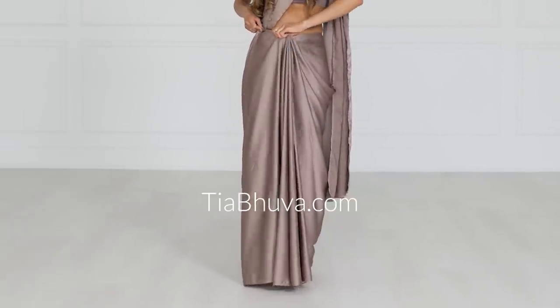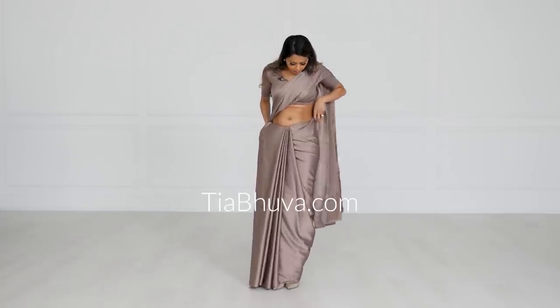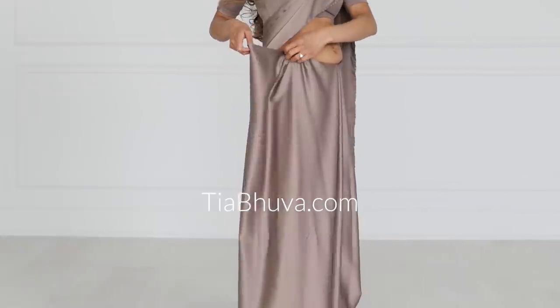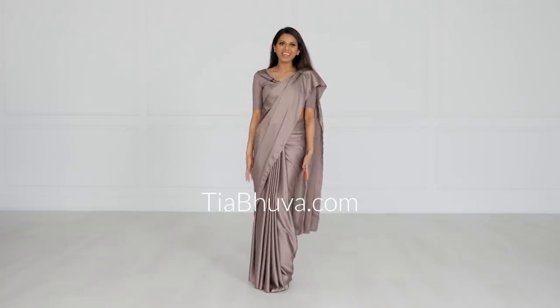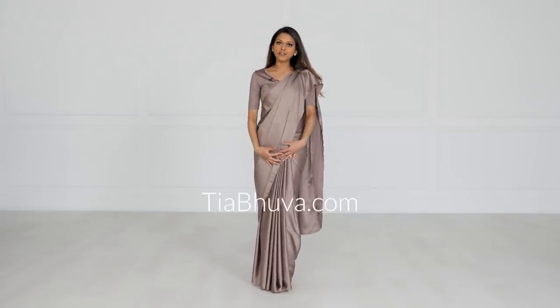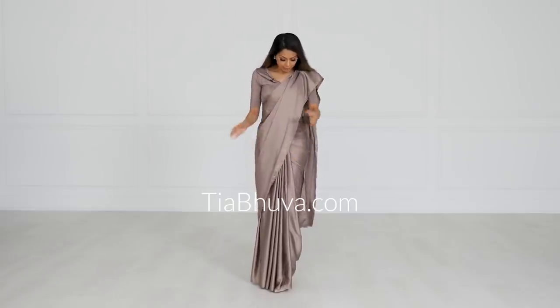I'm just going to tuck that in. Then what you're going to do is take your hip pleats like you normally would, tighten that area, and tuck it in. Any extra fabric here, you want to just fold forward and tuck it in. As you can see, the bottom is already looking so much better. Making sure that your pleats are at the center of your body and making sure the bottom of your sari is lightly grazing the floor — not trailing — is important, because that's going to lead to you feeling like everything's coming undone, and it might come undone if you step on it. So that takes care of the bottom. The drape is already looking amazing.